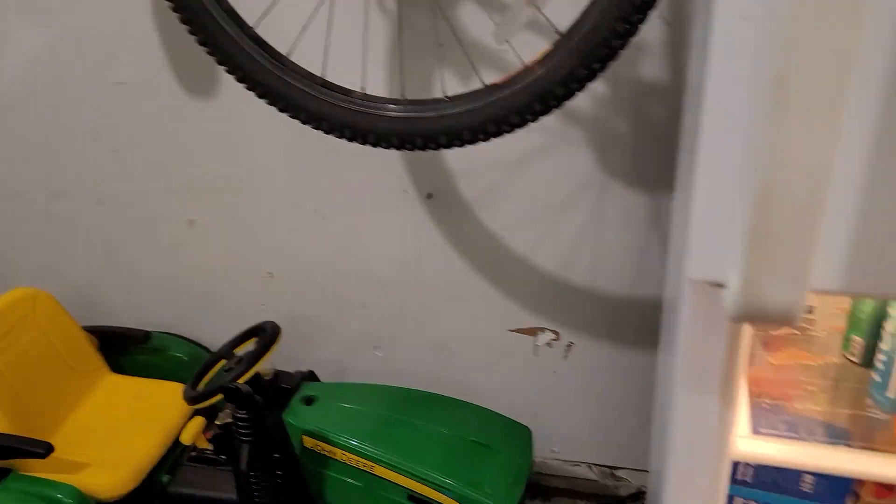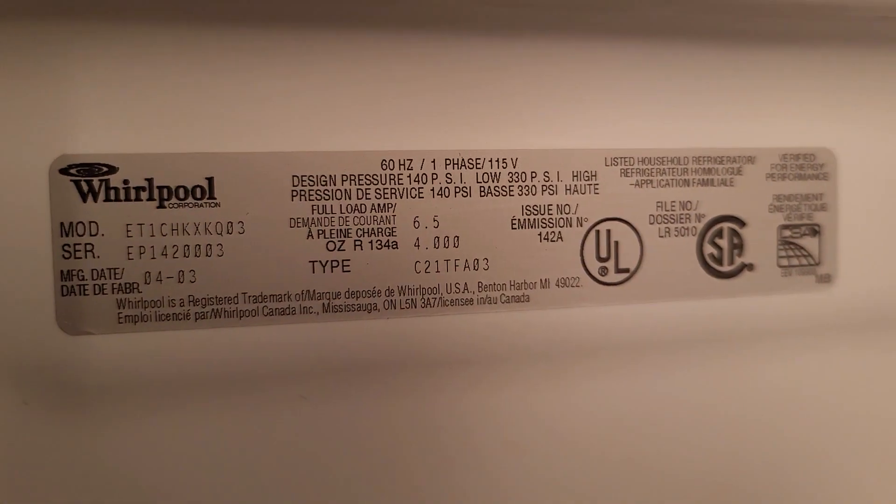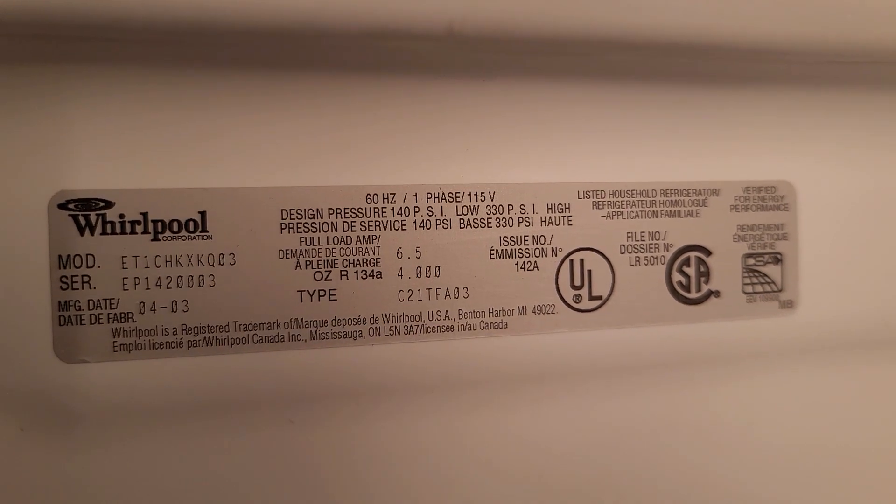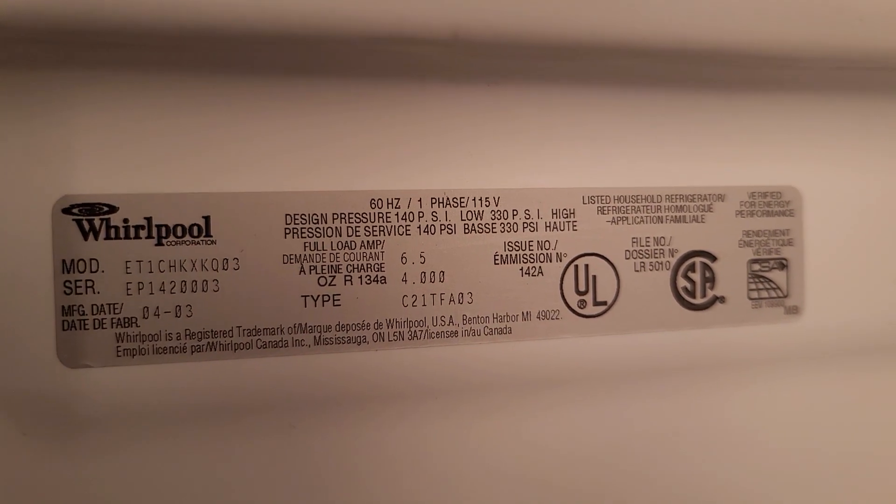I don't see any energy rating on this refrigerator, but it's a Whirlpool and I'll give you the model number — it's model number ET1CHKXKQ03. I'll try to find more information on the amount of energy it uses per hour, so you have a reference. You can then look up your refrigerator and see how it compares to this one.